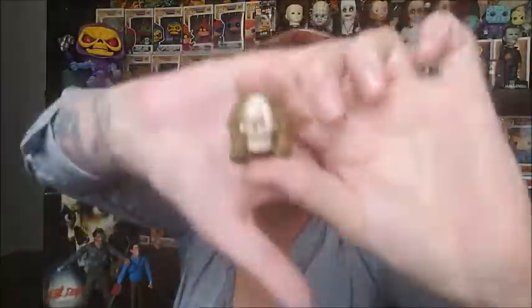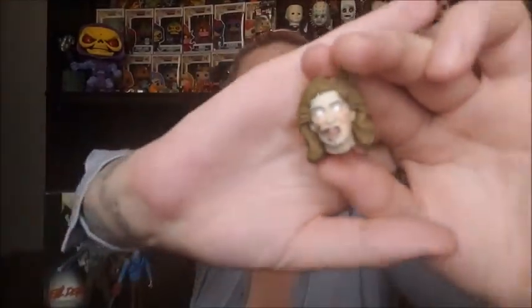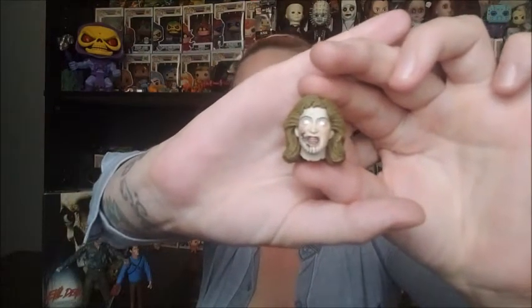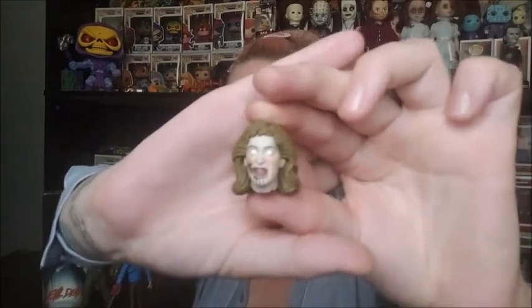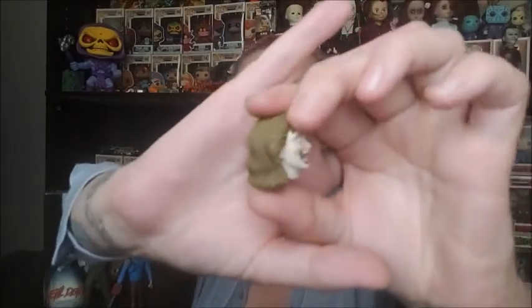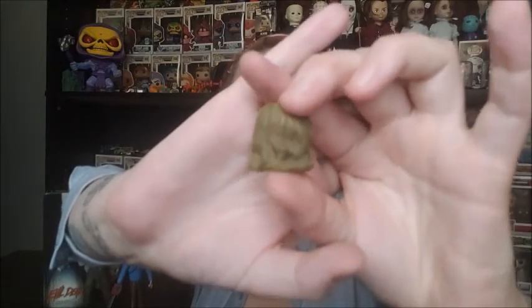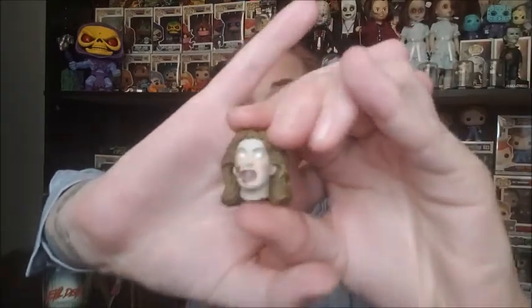Of course we have Linda — Ash's girlfriend — so we have Linda's possessed head. When I watched the movie the other night I totally forgot about Linda going all weird and then just popping up. With the hair the detailing is awesome — you can see it's wavy, they've covered it very nicely. I'm gonna place this one with our display as well. As you can hear, Noah is having so much fun in the other room because he can't wait to play with this figure — he's had it since his birthday and we haven't opened it yet.